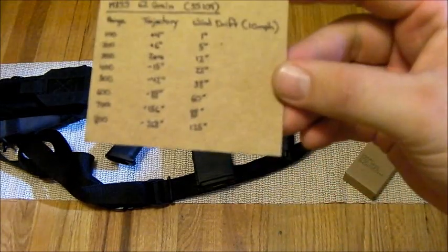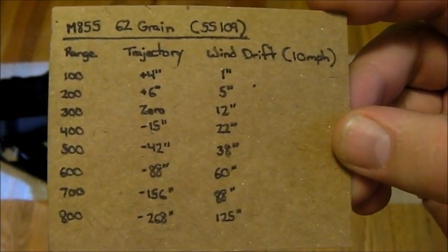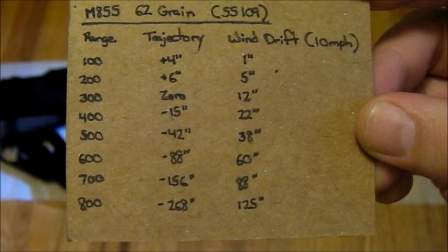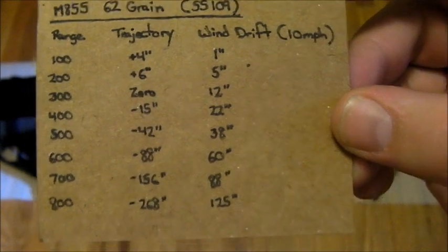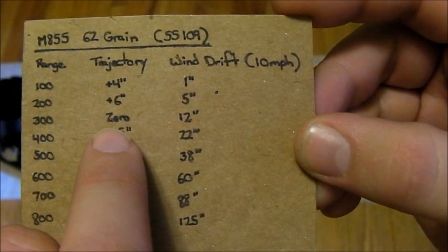Here is my reference card for my AR-15, based off of M855 ammo — 5.56, 62 grain, the green tip stuff. This is a basic range trajectory card from 100 meters to 800 meters with a 300 meter zero. That's what I have my AR-15 zeroed at right now.